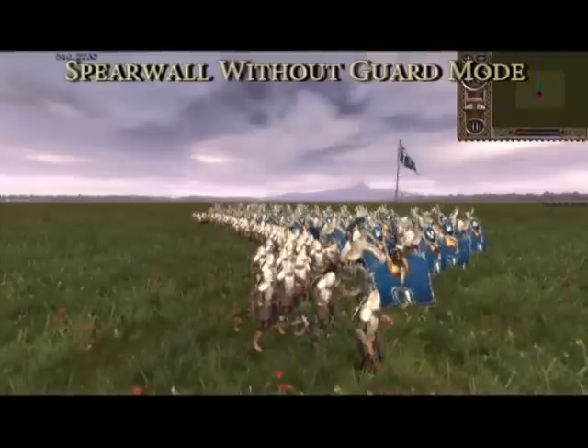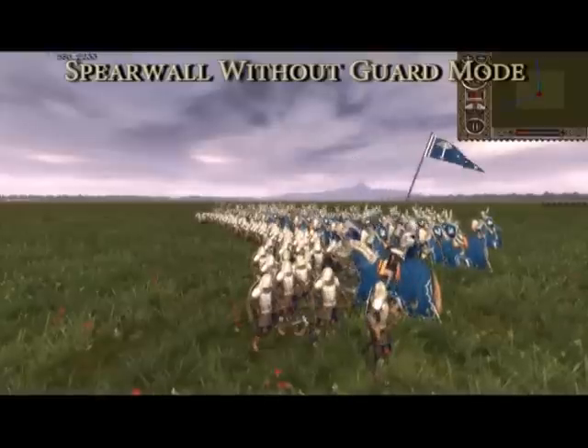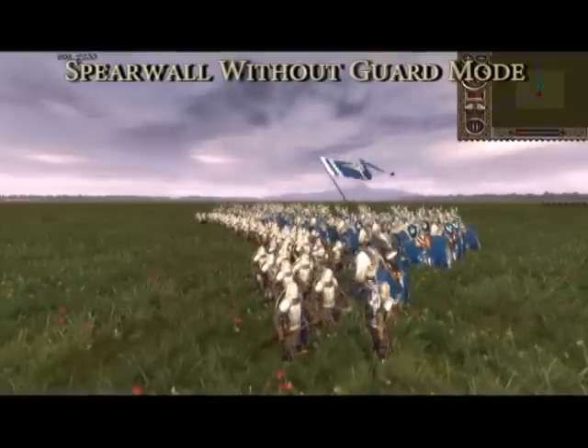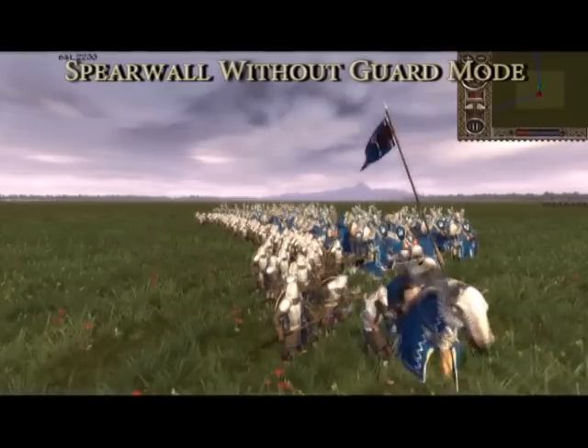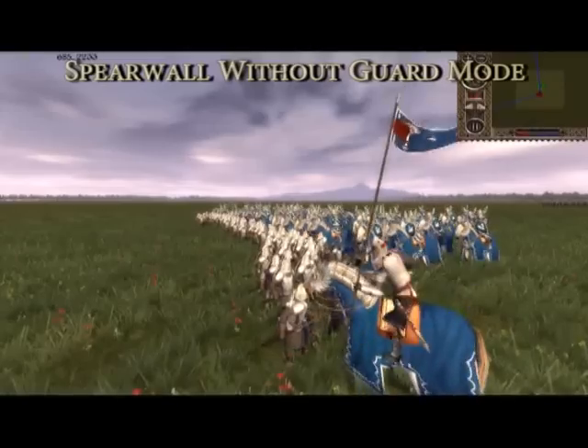In fact, the cavalry are steadily taking losses while the halberd unit remains largely unscathed. Eventually the cavalry are defeated, with the halberd unit taking even less losses than it did when not using spear wall, although it took longer to achieve this victory.